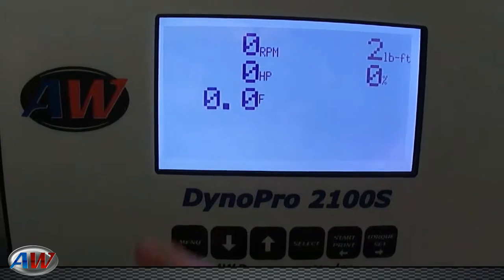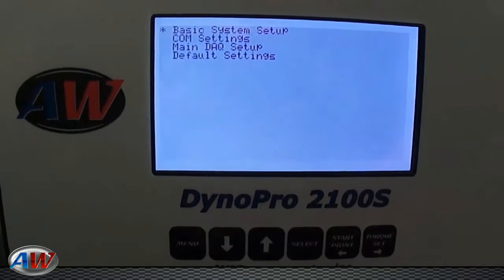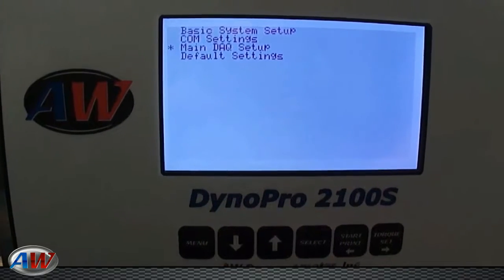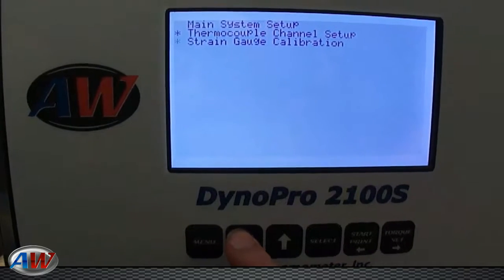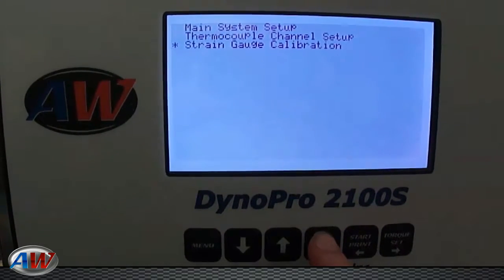For the calibration procedure, you're going to want to go to your menu, scroll down to Main DAQ Setup, hit Select. Scroll down to Strain Gauge Calibration, hit Select.